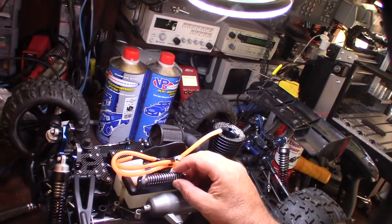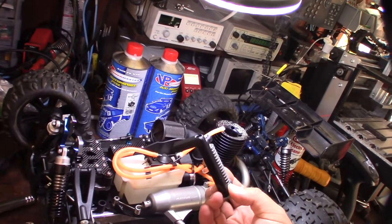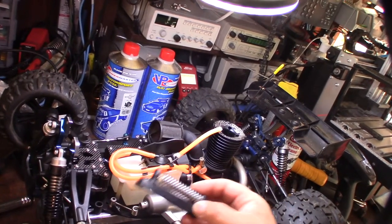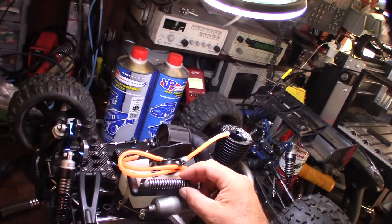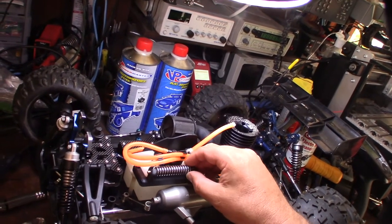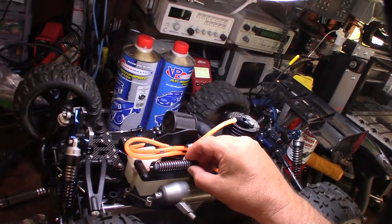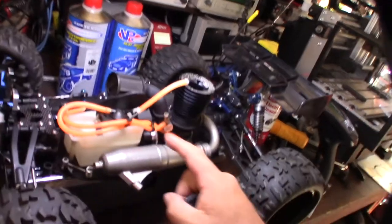The cooler was pretty cheap — only five bucks on eBay. I'll put a link down below where you can get it, and also a link if you want this holder. This one is made specifically for the Mugen Truggy fuel tank, but I'm going to be designing a couple of different universal mounts for my other RC cars.